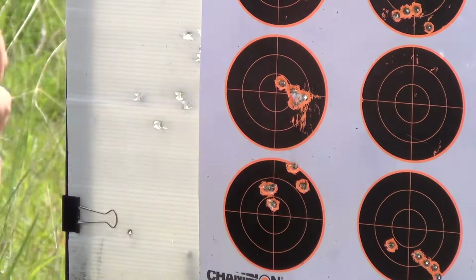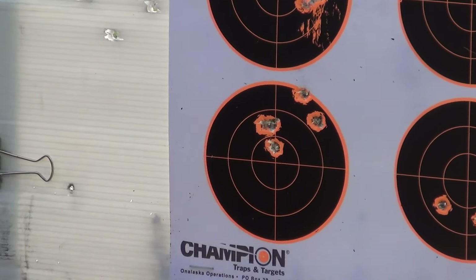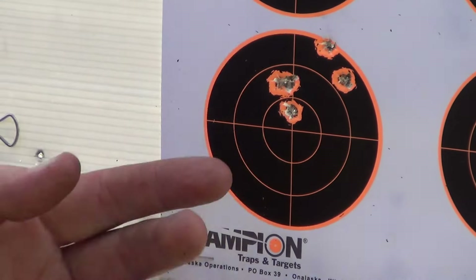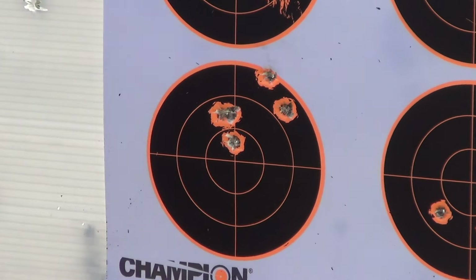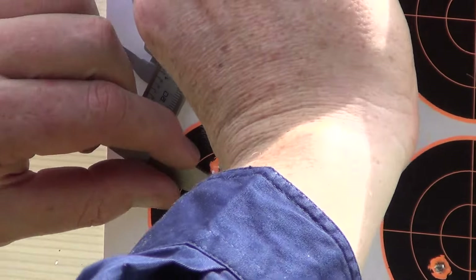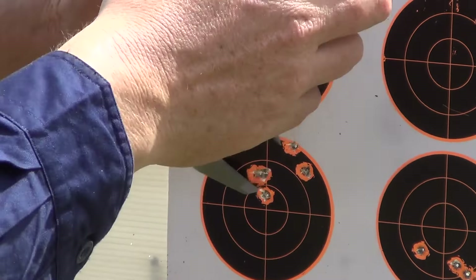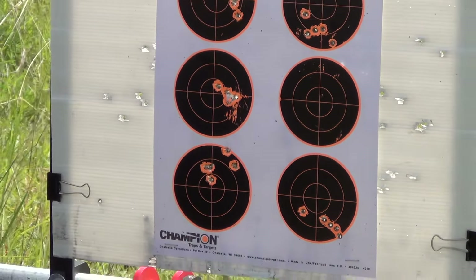Really, really happy with that, especially in these conditions. Then we come to usually my time-tested favourite, the 55-grain Hornady V-Max — disappointing through this rifle. Still a nice enough little group, but for my standard that's pretty disappointing — about 1.2 inches. Unfortunately it just didn't perform like this ammo normally performs with other .223s.